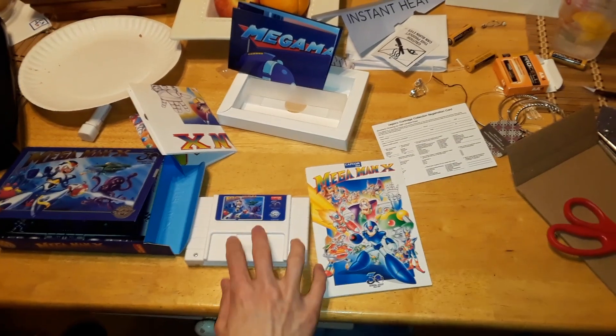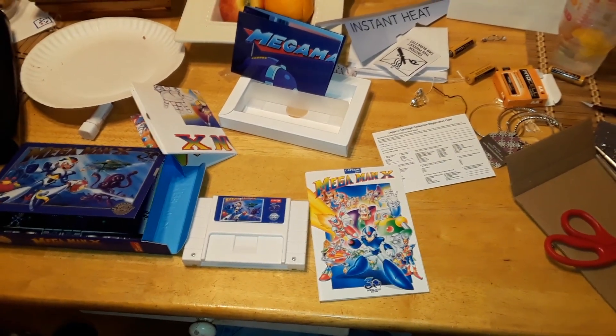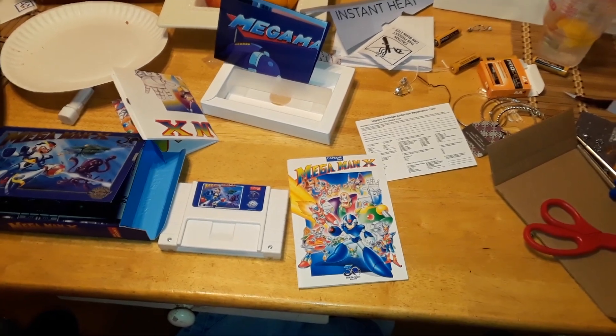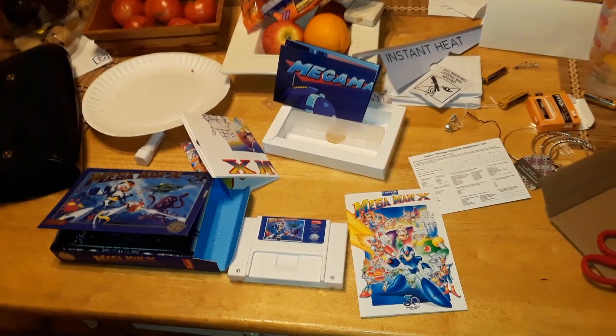Still, this is pretty cool and I'm pretty happy with it. It's worth the money if you like Mega Man. This is actually one of my favorite Mega Man games so I'm genuinely happy with it. Anyway guys, thanks for watching and stay tuned for more videos coming down the line.